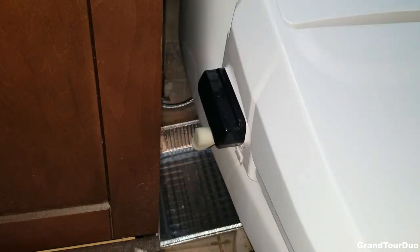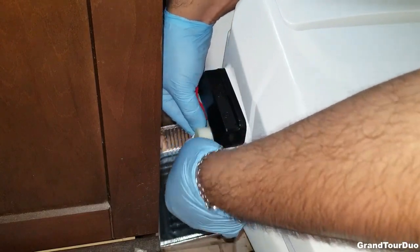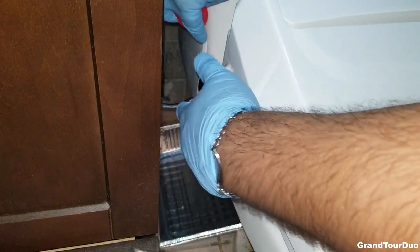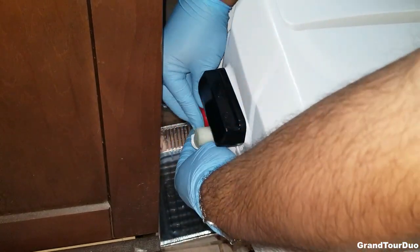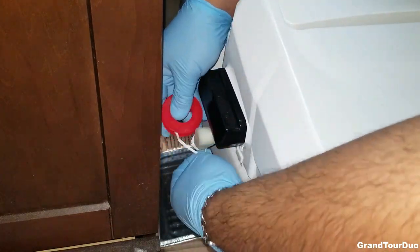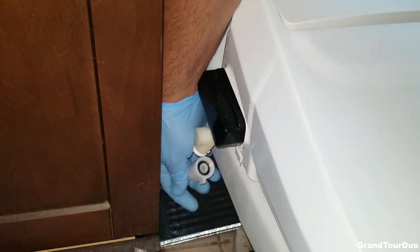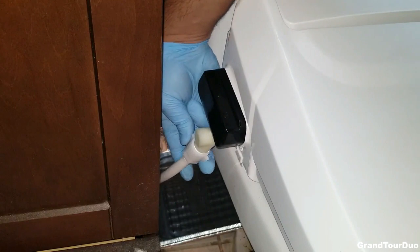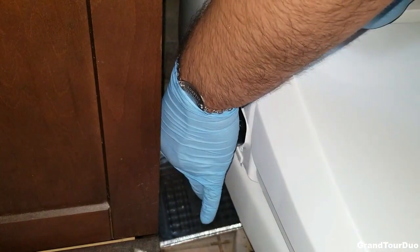The last thing I have to do is Teflon tape this up. It tends to bunch up, but the important thing is to get it on there a couple of times. This is a very hard spot — this bathroom is probably as hard as it gets with all the small spaces. The other bathroom was actually a lot easier to install with more space between the sink and the toilet. Just cover the thread, pinch it off, grab your connection, and hand tighten it. Everything here is plastic, which I wish was metal, so I'm a bit afraid to use the tool on it unless there's a leak.